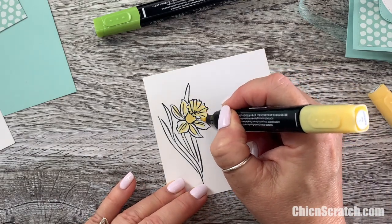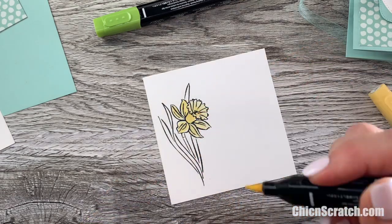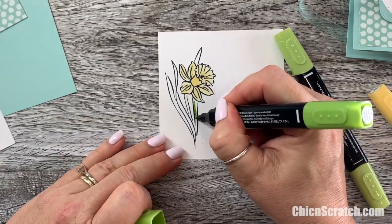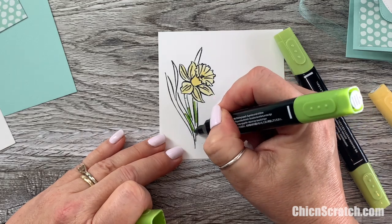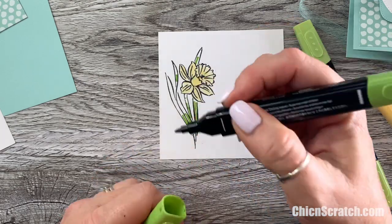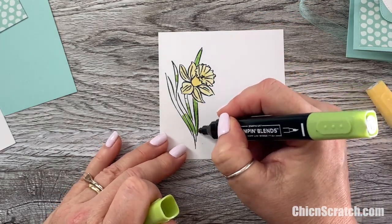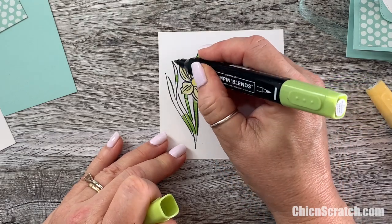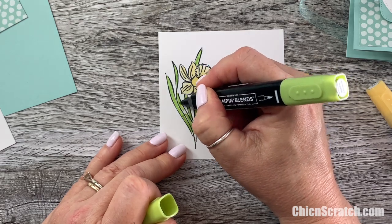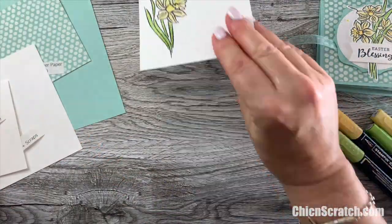I may fast forward some of this coloring. Now I'm going to take the dark Granny Apple Green. While I'm coloring, I'll mention that I grew up in middle Tennessee and we always called daffodils 'buttercups.' I didn't even know they're technically not buttercups — that's a different flower. As a child on our 50-acre farm we loved picking them, and old abandoned farms always had some really beautiful ones.